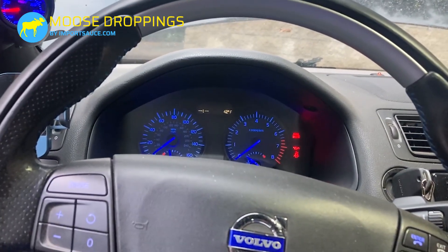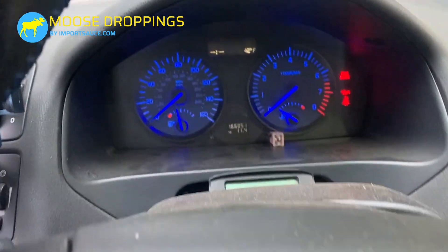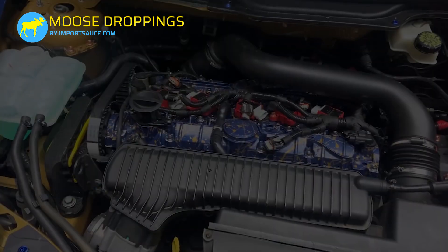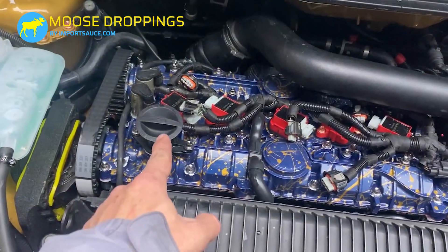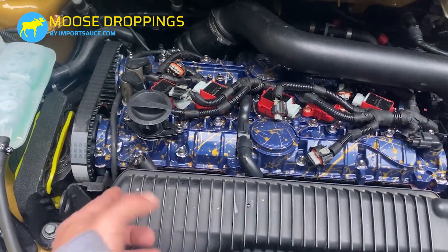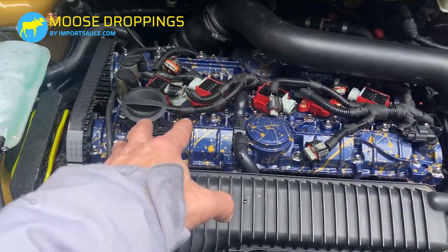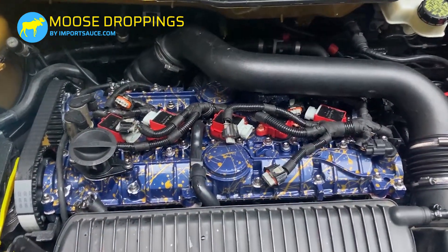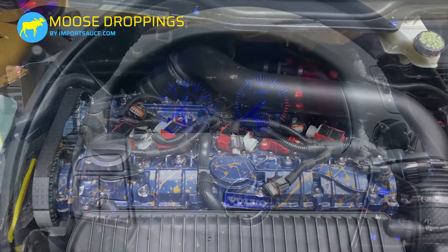That should be a decent amount of turning there. I went ahead and pulled the oil cap, checked the cam lobe underneath it, and it is juicy and oily, which means the oil has circulated through and up here — which is good. I'm going to get these coil packs plugged in, and then we're going to get back in the driver's seat and see what happens.